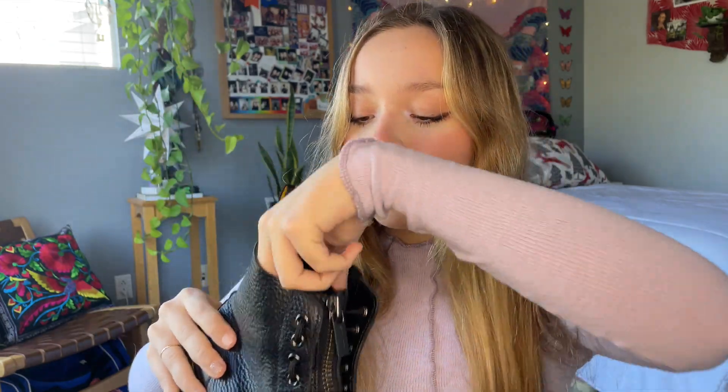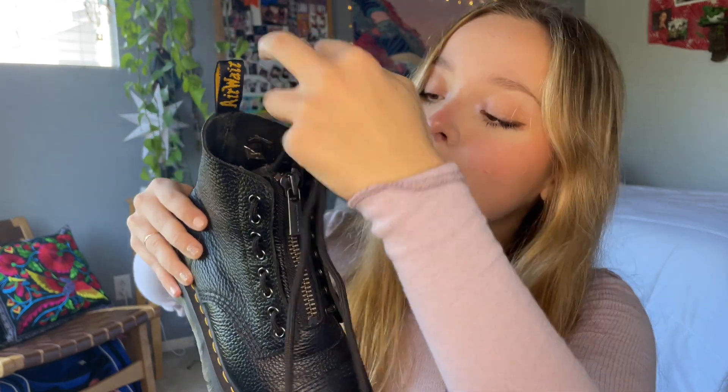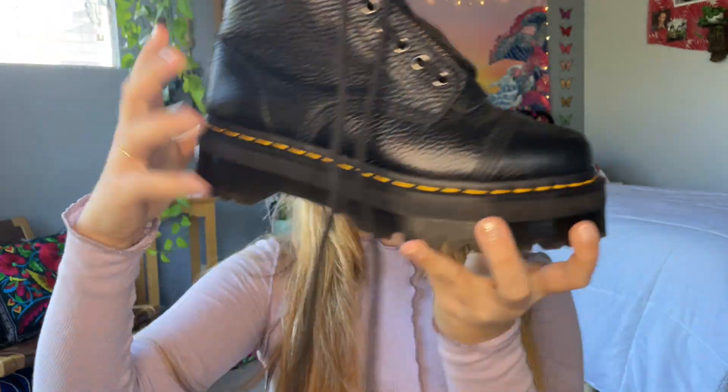These boots have a zipper that runs up the front, which makes them fit really nicely because you don't have to untie anything. There are laces that come out of the top, and you would just tie a little bow, but it's kind of like a fake bow — you don't really need it. You could also tie them around your ankle, but I don't find that too comfortable. These are pretty platforms, so they're going to make you tall, like as if you're wearing high heels.